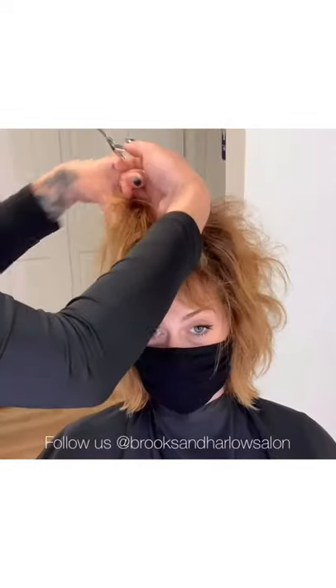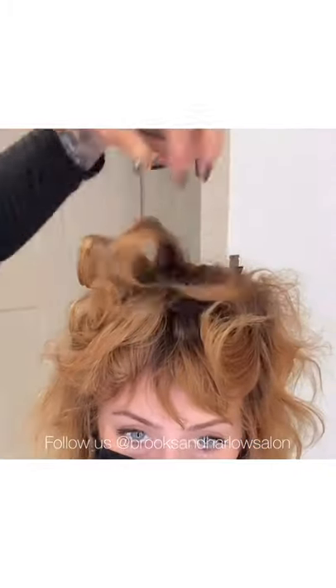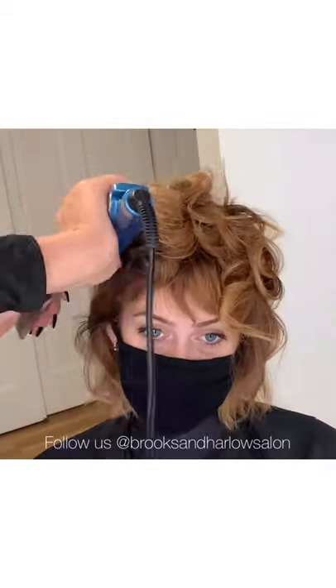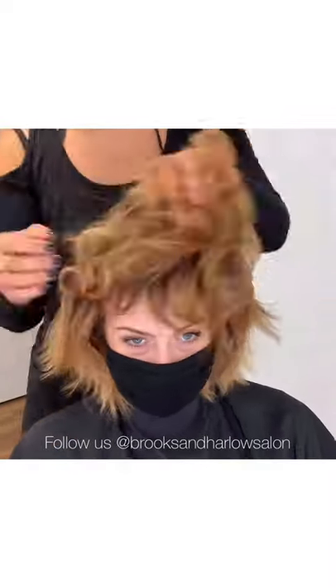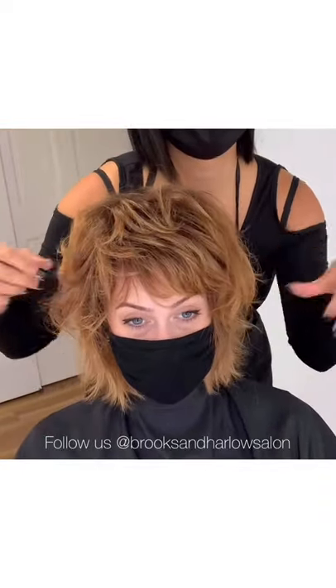For heat styling, use horizontal subsections. Using a one-inch flat iron, curl the entire top towards the face. Remember that pivot point at the crown — curl everything away from that pivot point as you move around the head. Continue curling the sides and back, alternating directions, and then break everything up. I always like to experiment with the bangs too and I'll swoosh them from one side to the other just to see if I like them better on the other side.